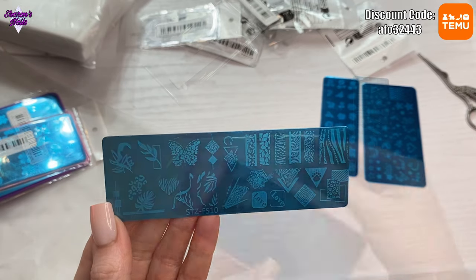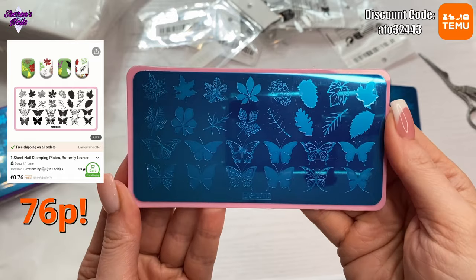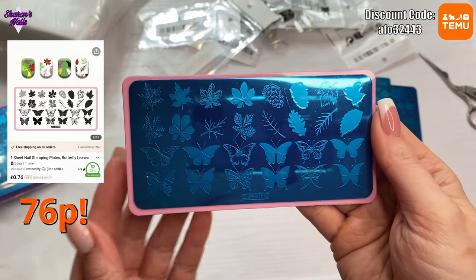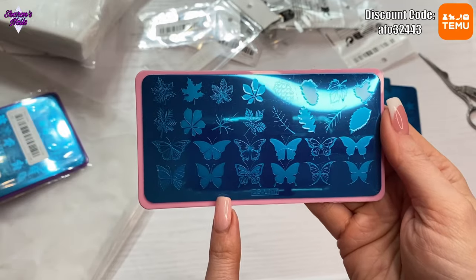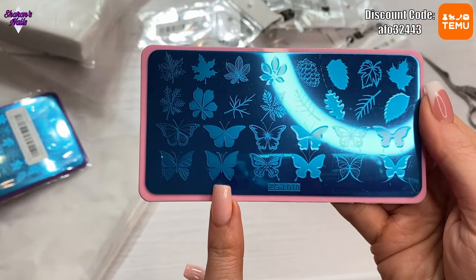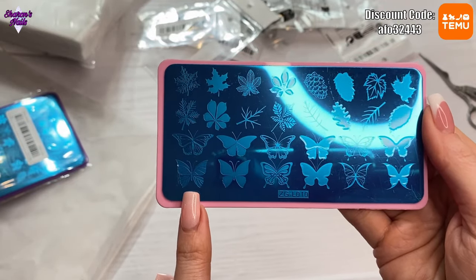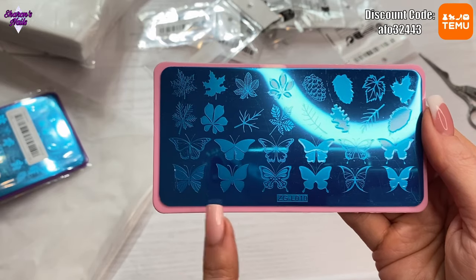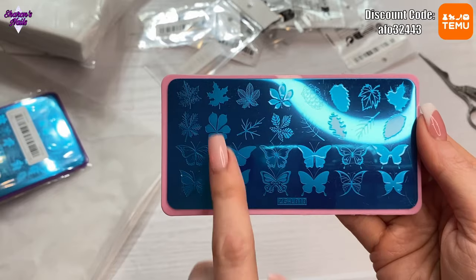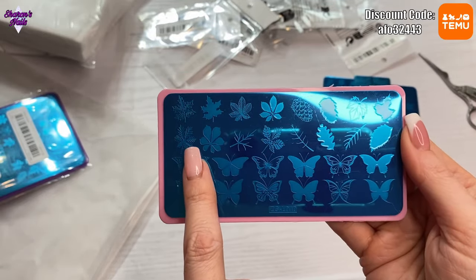I got another one and what I'm really interested in doing is some layered stamping. This is a layered plate, so you'd have these butterflies — you put this one down first, pick your color, then go over the top with this one because this is the detail part. Then you put that one down first and put that over the top — and it's the same with all of them.